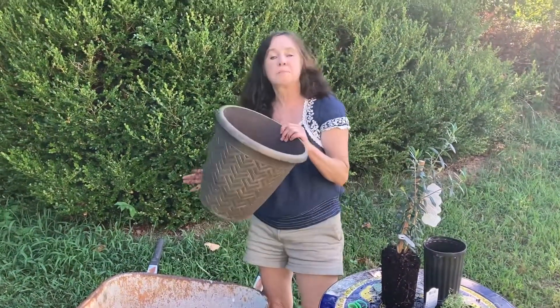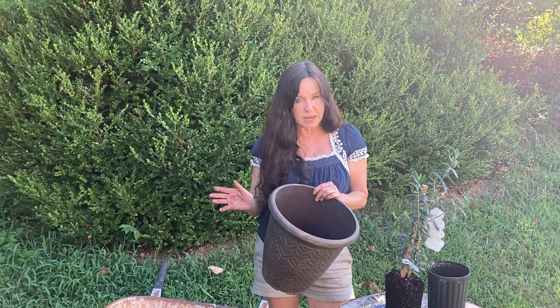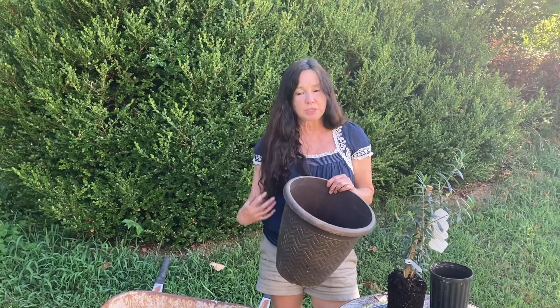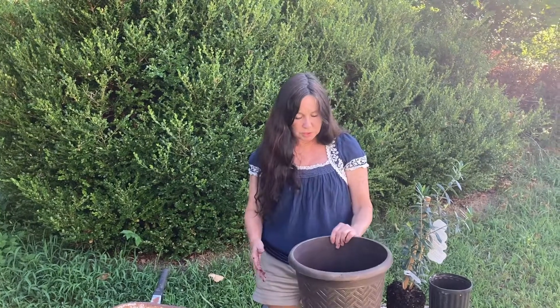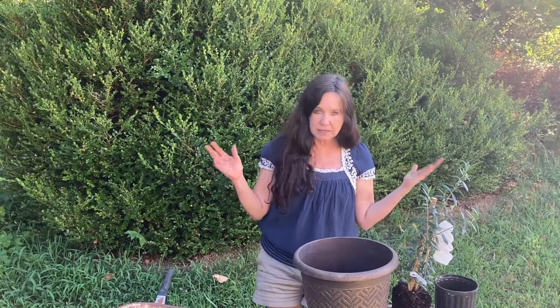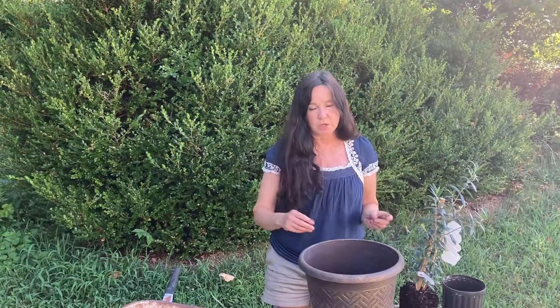Let's talk about the container. We should be using a terracotta pot because it lets moisture out — it breathes. But I'm only going to use this current pot until about Christmas, and then I'm going to switch to terracotta, because they all go on clearance in October. I want to get a few more and match everything, so I want to see how many I get.